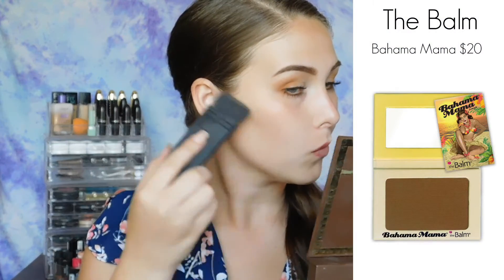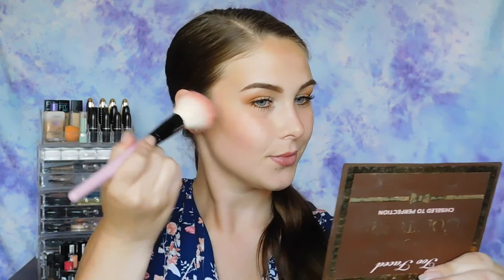Moving on to the rest of my face, I'm going to contour using my NARS ITA brush. For blush, make sure you are using a color that is in the same color family as your eyes. So if you're using orange, you can use something orange or corally. This is a blush from Milani in the shade Coralina. For my highlight, I don't have an orange highlight, so I'm just using Lunch Money from Colourpop, which has a champagne gold undertone to it. I think that would tie in really nicely with a coral or an orange.